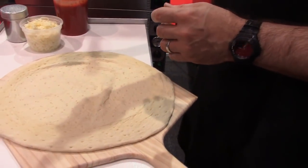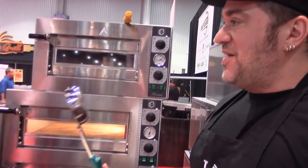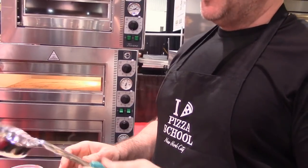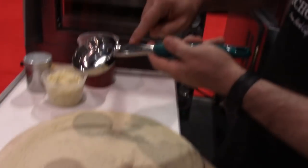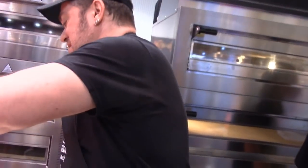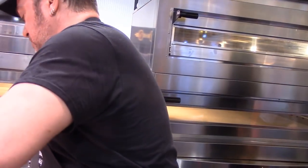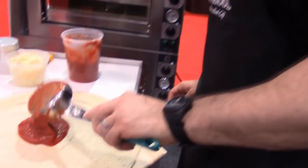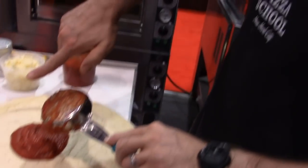Do you know what this is called? It's called the spoodle. Take the words spoon and ladle, smush them together — spoodle. The spoodles come in different sizes. So I know that for this 16-inch pie, I want a six-ounce cora sauce. It's essentially a pre-measure of six ounces of sauce, and then the flat-bottom nature of the spoodle spreads it out.